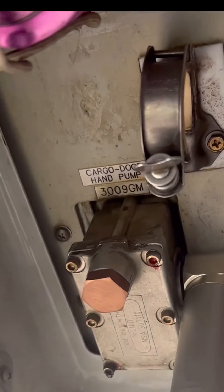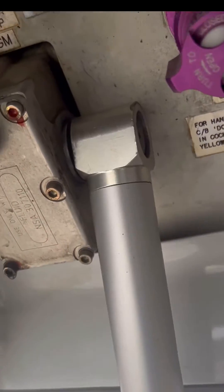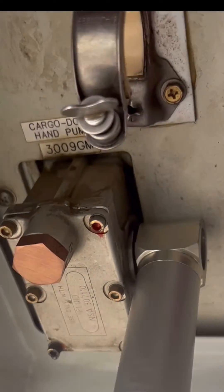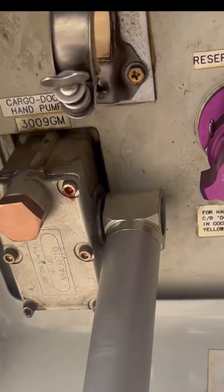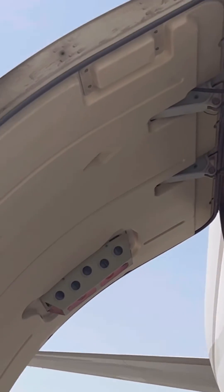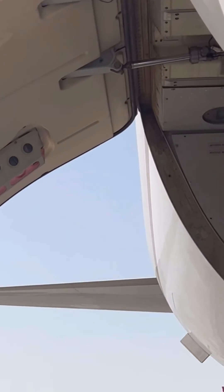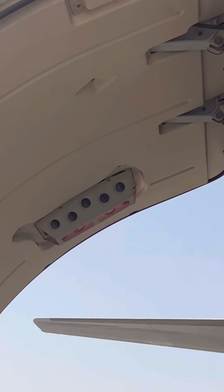While my colleague on the other side is holding the selector valve to open, I'll keep pumping until the door is fully open. This procedure also applies when closing the door — they select the door to the closed position and you keep pumping until the door closes. We need to keep pumping until it locks in the up position. That's how we do the manual opening of the cargo door.